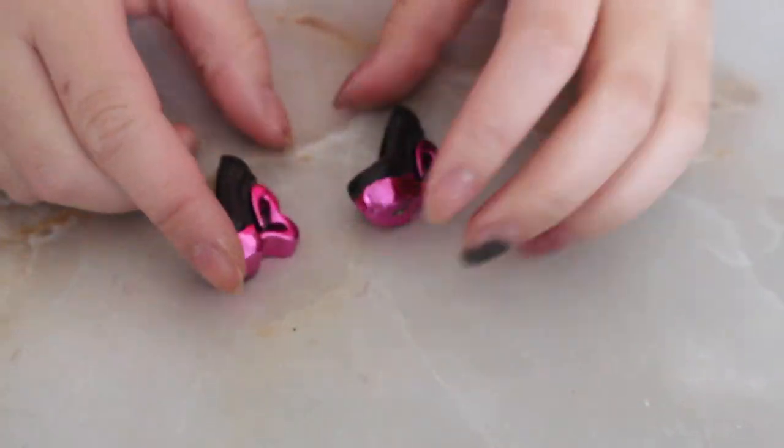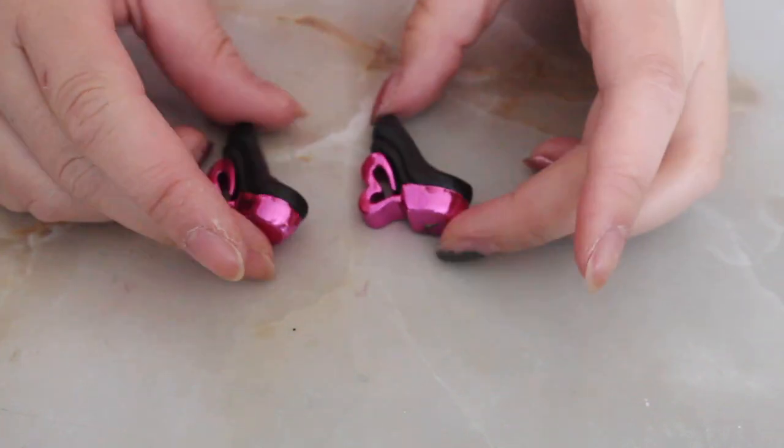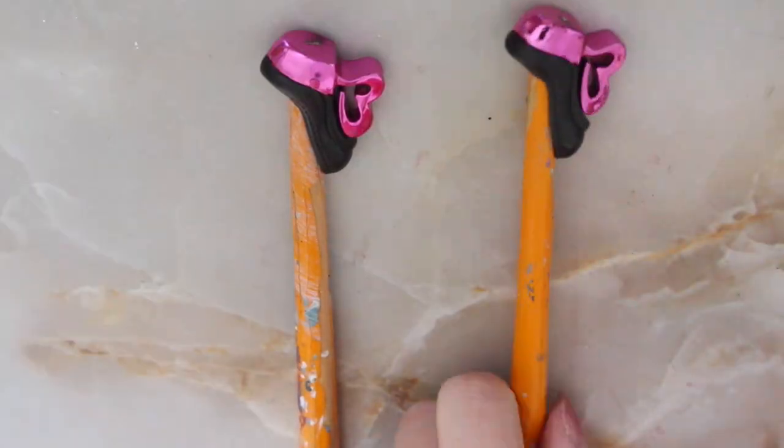For her shoes, I'm going to be using these Draculaura shoes — I actually don't know what doll style they're from, but they are Draculaura shoes — and I'm going to be painting them just plain black.